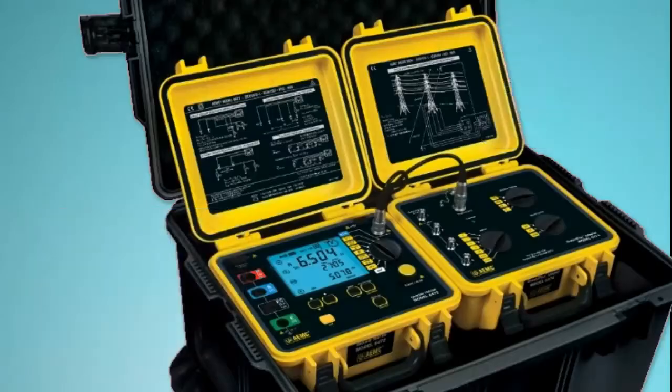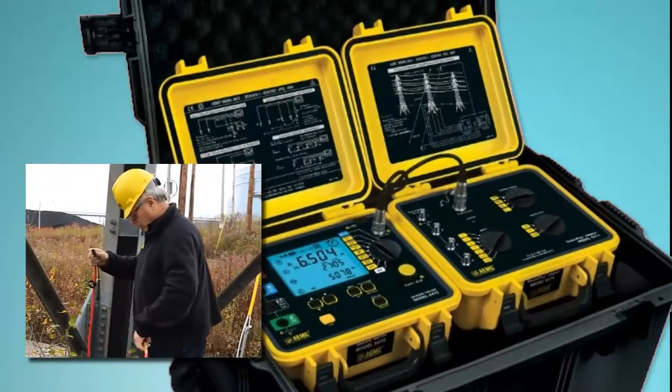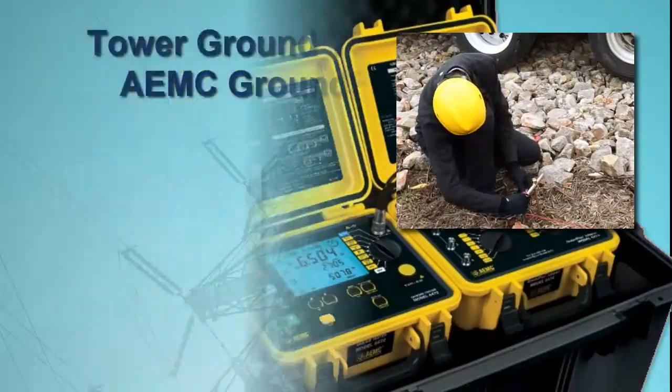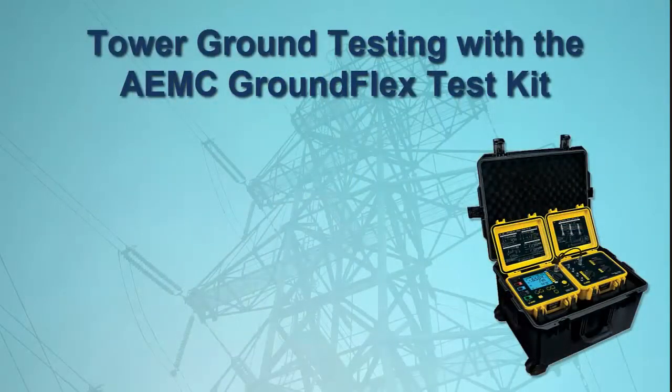Other kit components include sensors, electrodes, and all required leads, connectors, and wiring. In this video, we briefly describe how to use the GroundFlex Field Kit to test a tower.